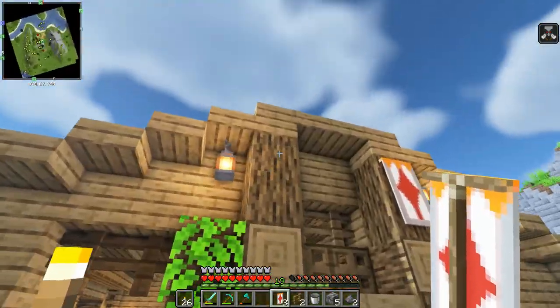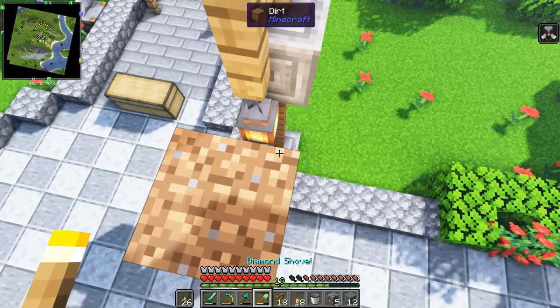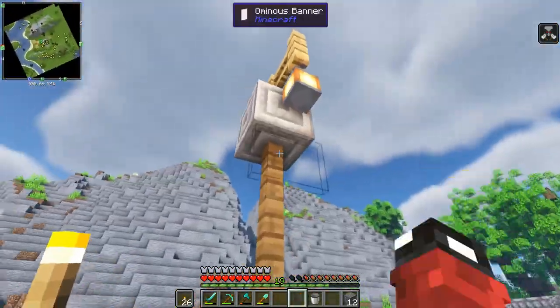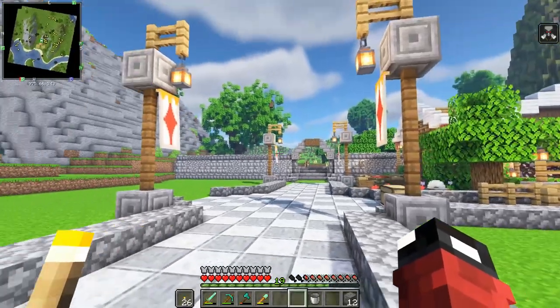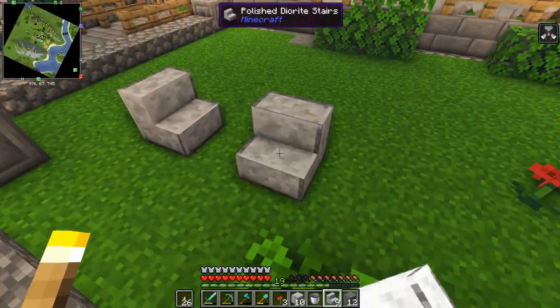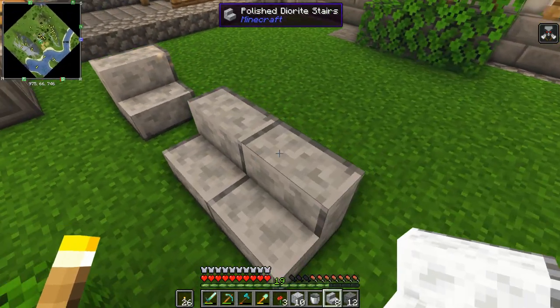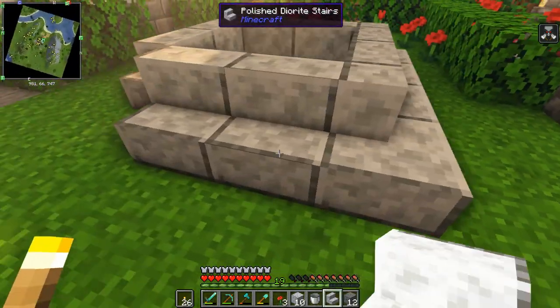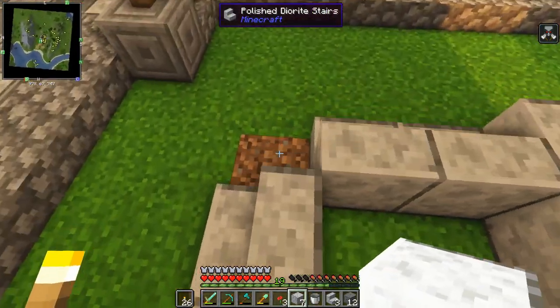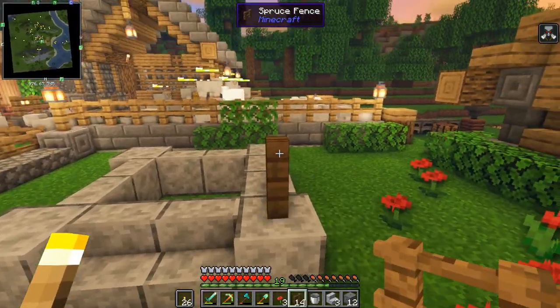A few more banners around the place, a few more lamp posts with banners on them as well, and now our base is starting to look really good. One more structure I want to share is a well - not only does it add aesthetic to the base but it's functional too. I'm going to show you how to make an unlimited water source.